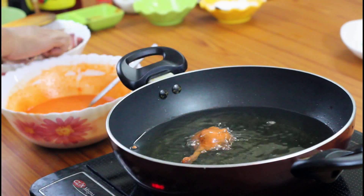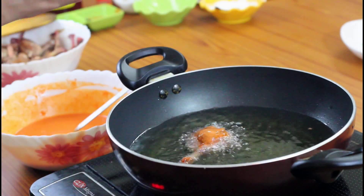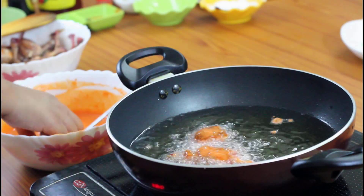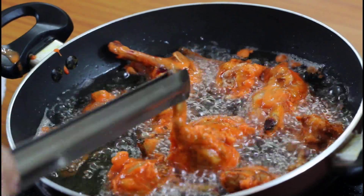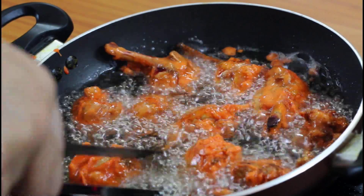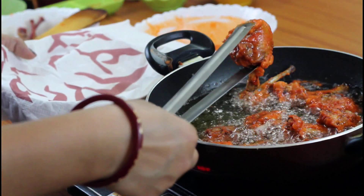Drop the lollipops into the hot oil one by one. Keep the flame high to begin with, then lower the heat until the wings are almost cooked through. They're done — take out and drain on absorbent paper.